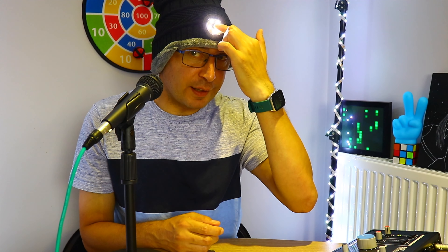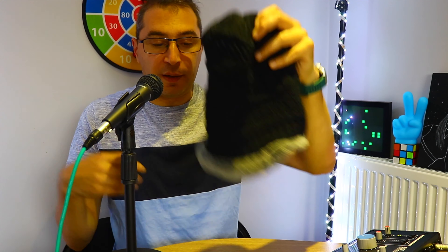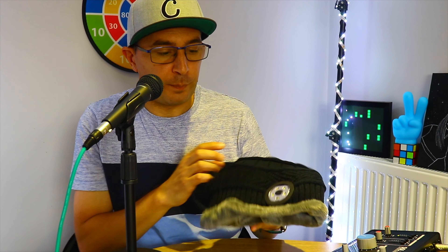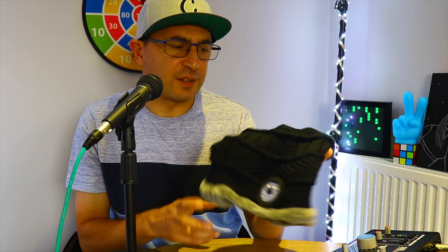If you're wondering about the light distance, it reaches about 72 feet, which is plenty enough. It has five LED lights as you can see. This is a unisex beanie — it can also be worn by kids depending on size, though this is adult size. If they have a smaller kid size, that would be perfect as well.